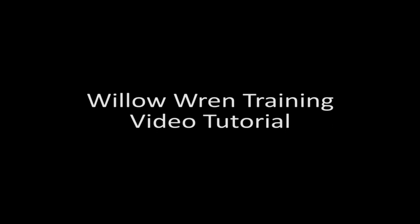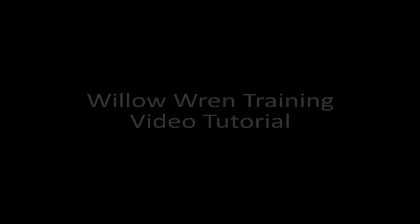Welcome to Willer in Training Boat Handling Tutorial Series. This series of videos is not a substitute for hands-on tuition, but will give you an introduction to the techniques used on a boat handling training course.